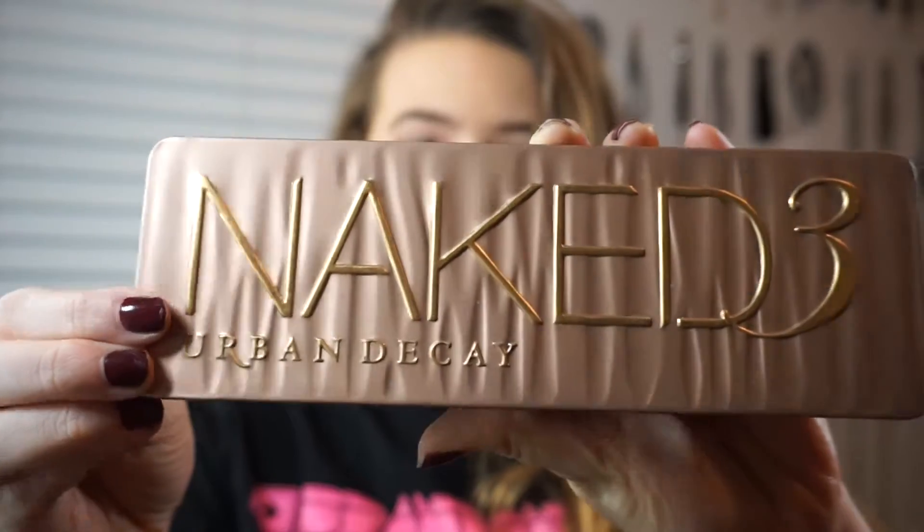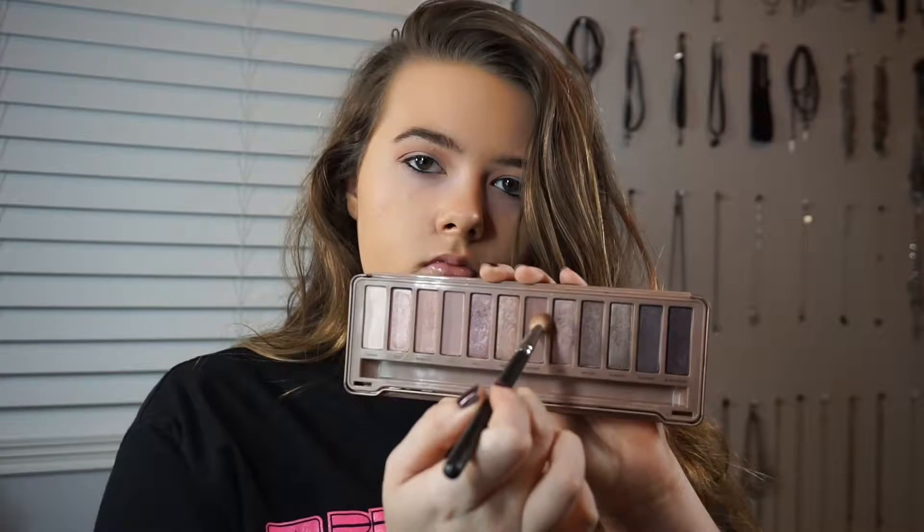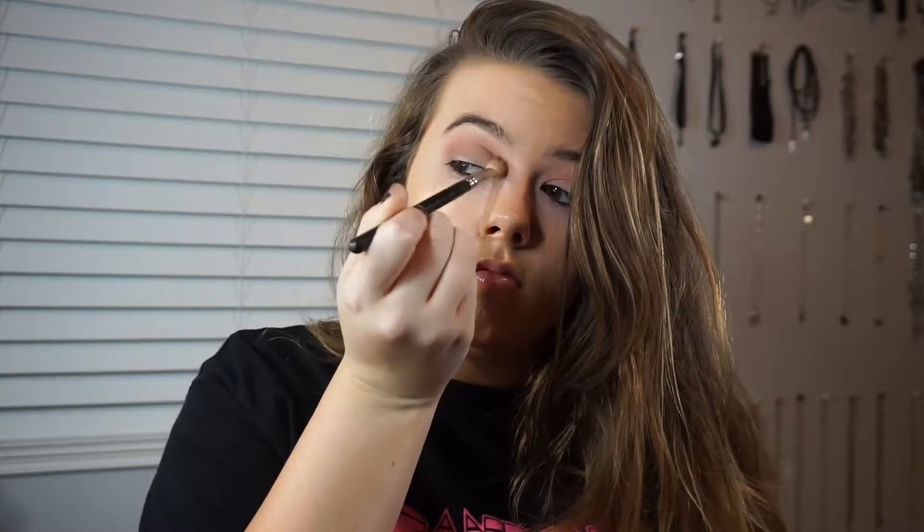Now I'm going with the Urban Decay Naked 3 Palette and I'm picking up on the shade Nooner on a MAC 217 brush, focusing this right in the crease socket. I just wanted a little bit more depth and dimension than the Shy shade gave. You don't have to use this shade — I just want some more dimension, so I'm putting this in the crease lightly.